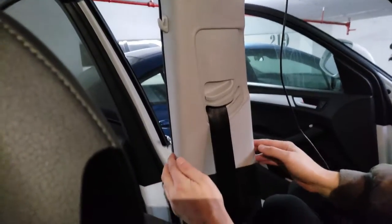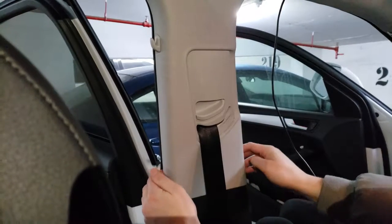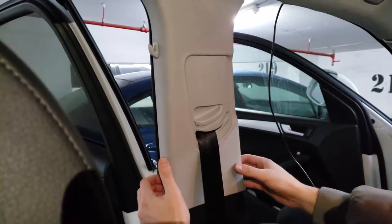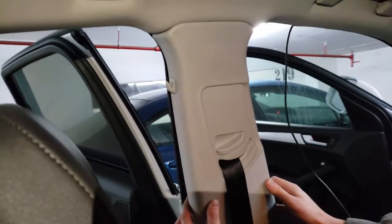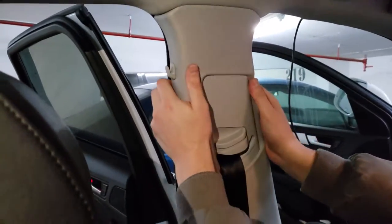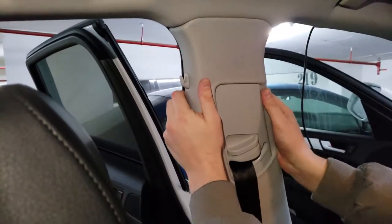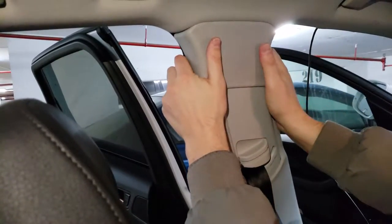Best way to do it: open all doors, grab from under the rubber seals and pull it towards yourself until you hear the clicks. Simple as that. Then start shaking the pillar left to right until it slides out from its actual mount in the roof, because there is no actual clip.